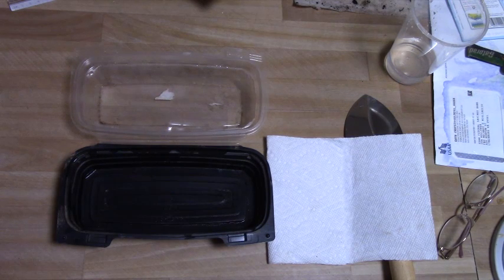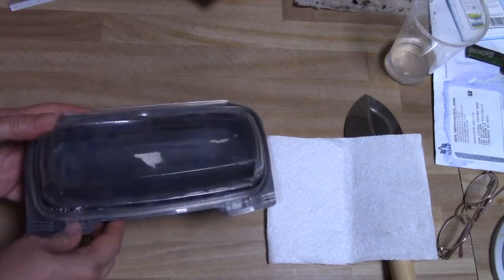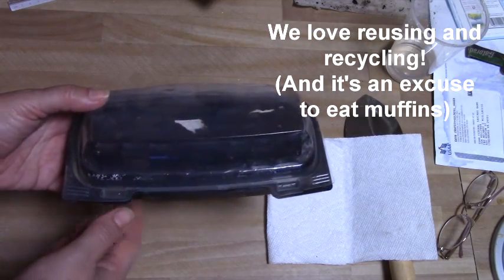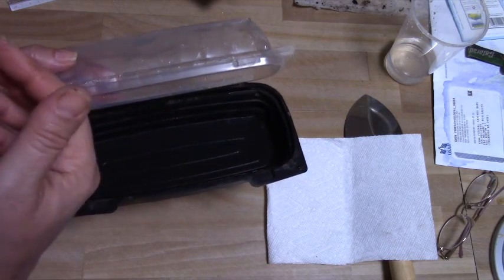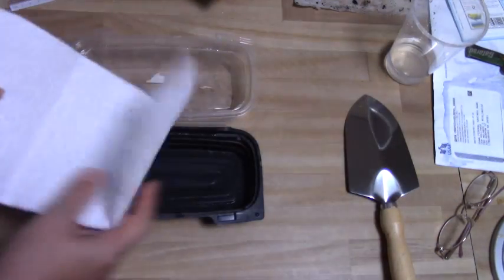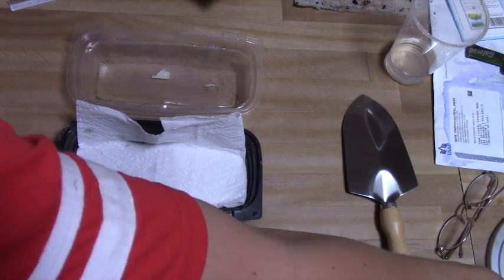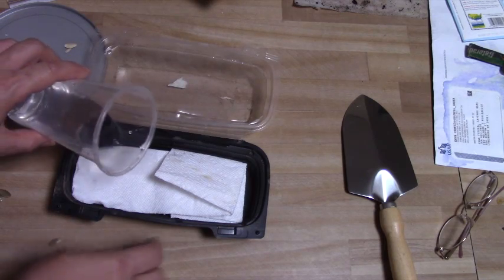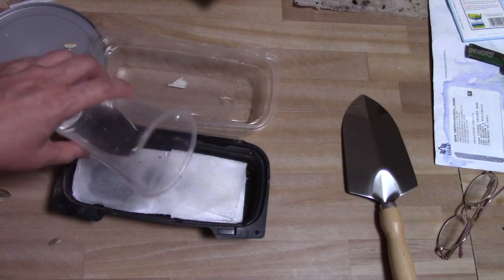I'm going to show you today my favorite way to sprout seeds. What I use is this muffin container. I got this from the store — it had muffins in it — and I use it because it's just exactly the right size. With the lid it traps the moisture inside so that I don't have to keep watering it. What I do is put in a paper towel and the seeds that I want, then add water. I only need a little bit of water, just enough to wet the paper towel.